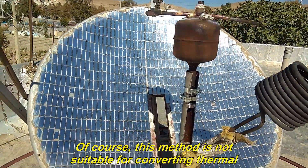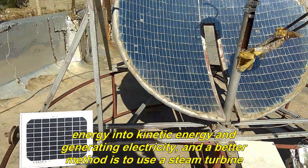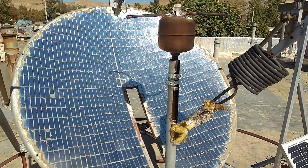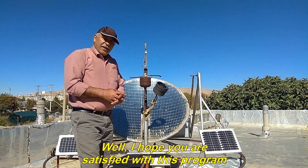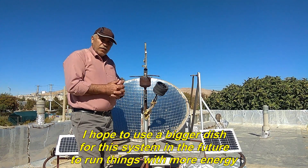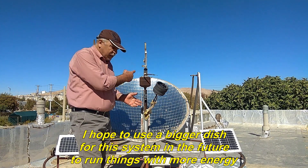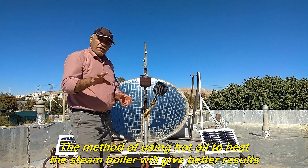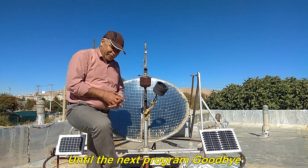Of course, this method is not suitable for converting thermal energy into kinetic energy and generating electricity, and a better method is to use a steam turbine. Well, I hope you are satisfied with this program. It was an experience in the fixed focus system. I hope to use a bigger dish for this system in the future to run things with more energy. The method of using hot oil to heat the steam boiler will give better results. Until the next program, goodbye.